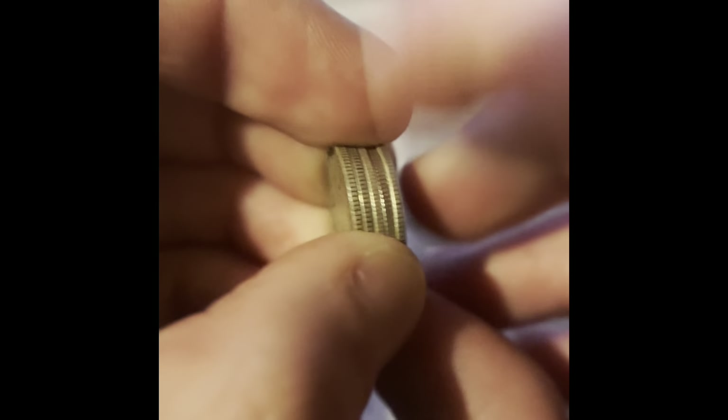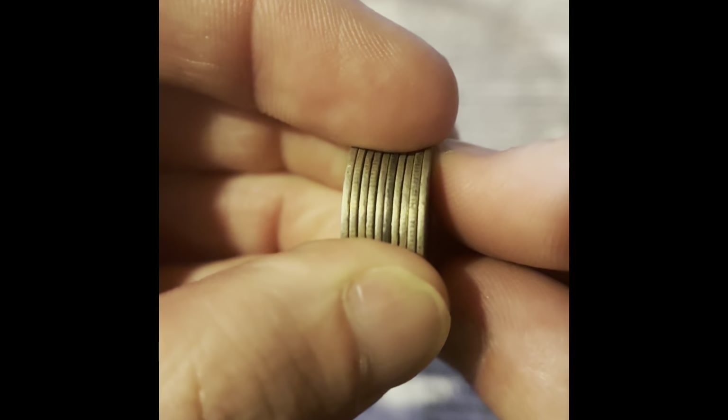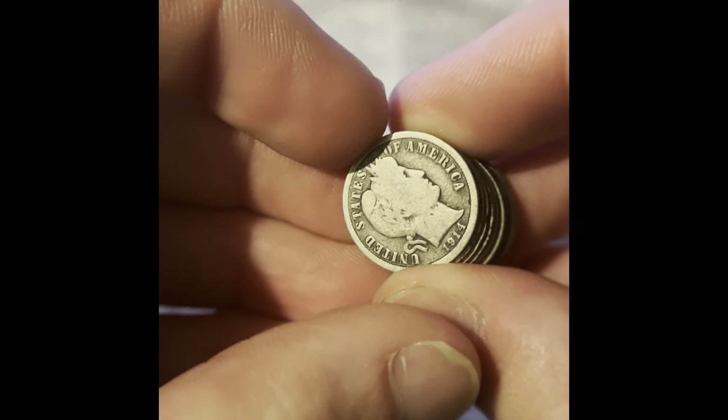Let's start by sorting the dimes by design type. We have a small stack of Roosevelt dimes, a small stack of Mercury dimes, and then a taller stack of Barber dimes.